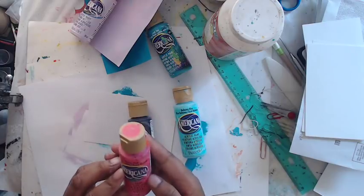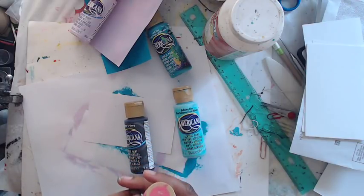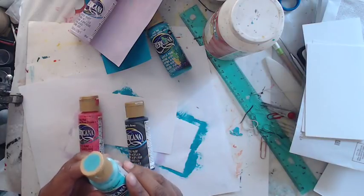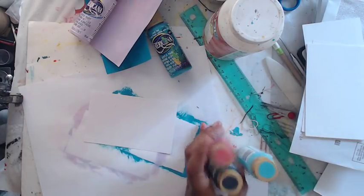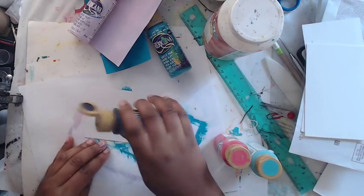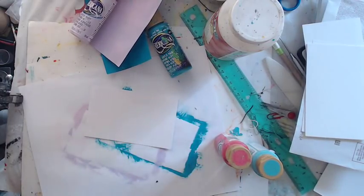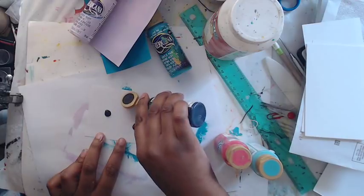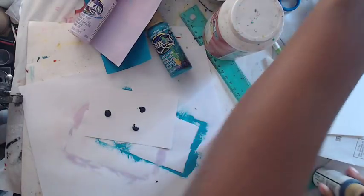I also have DecoArt Americana Panes Gray, DecoArt Americana Pansy Pink, and DecoArt Americana Bahama Blue. I have some index cards I got from the dollar store — super cheap, nothing fancy. I'm just going to shake up my paint. This paint is lightfast, it's just beautiful — so pigmented and gorgeous and creamy.